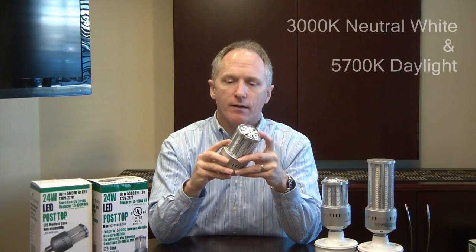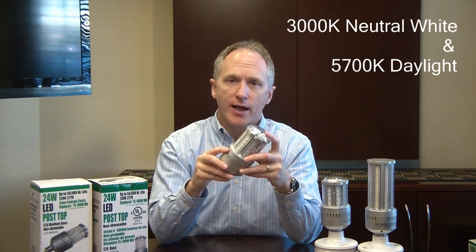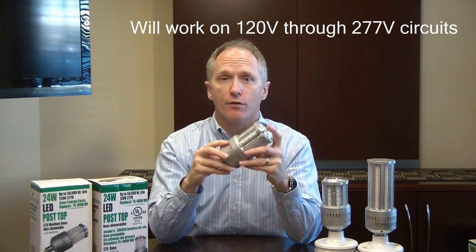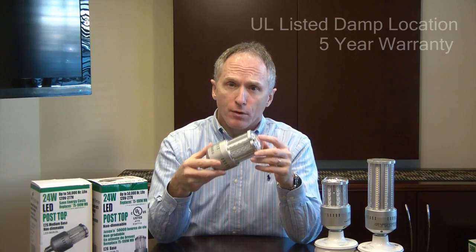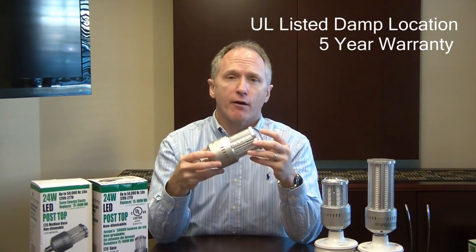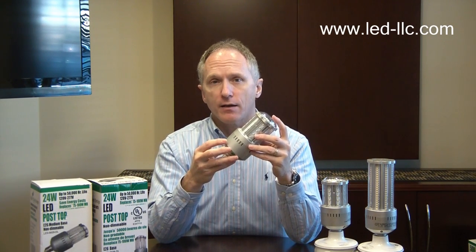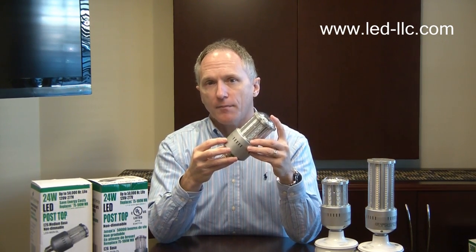We make this product in both 3000K natural light and 5700K daylight. It's a dual voltage product, meaning it can go from 120 volts all the way up to 277 volts. It's UL damp location rated and carries a five-year limited warranty. If you need more information, you can go to our website at LED-LLC.com. Thank you.